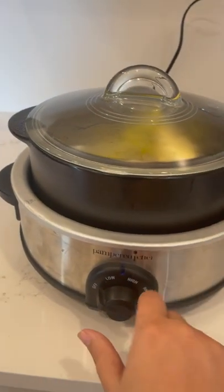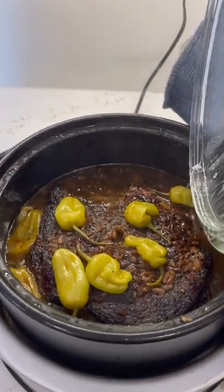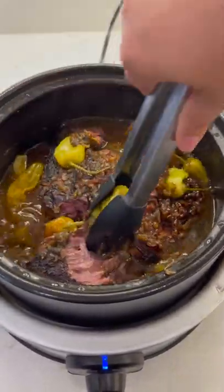Put it in your slow cooker base and let it cook on low for six to eight hours, and you're going to be left with the most delicious roast you've ever had. It's so good. Searing it makes such a big difference.